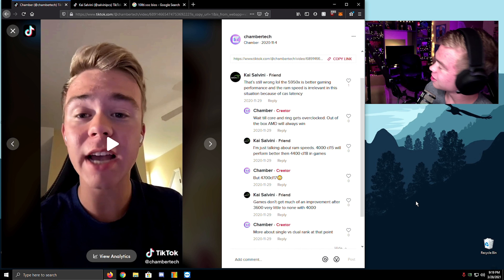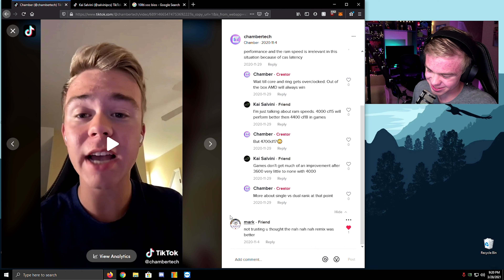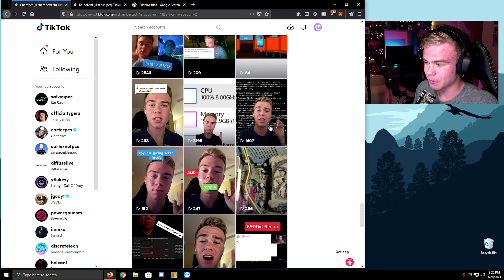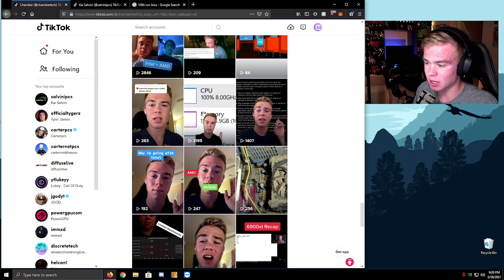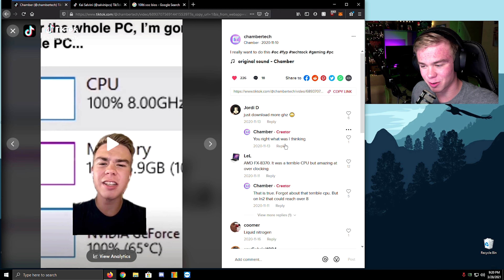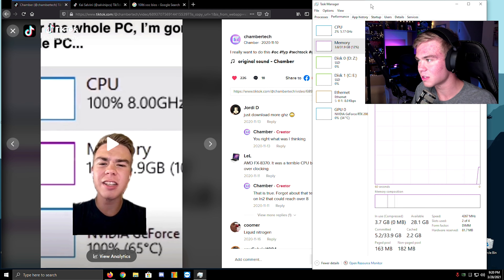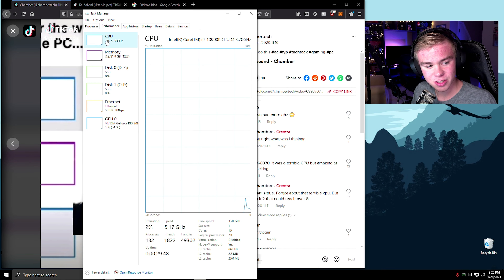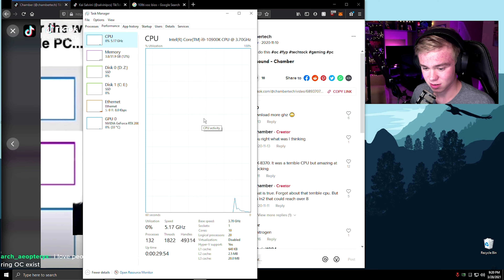It's funny because it's like — what? What about single-rank? Not trusting you on that. This is my friend — remix is better. It's so funny. Someone said 'just download more gigahertz' — you're right, what was I thinking? On my board it used to show up like 8 gigahertz, the MSI board would do it — it was so weird. Ring bus frequency is such a big deal.